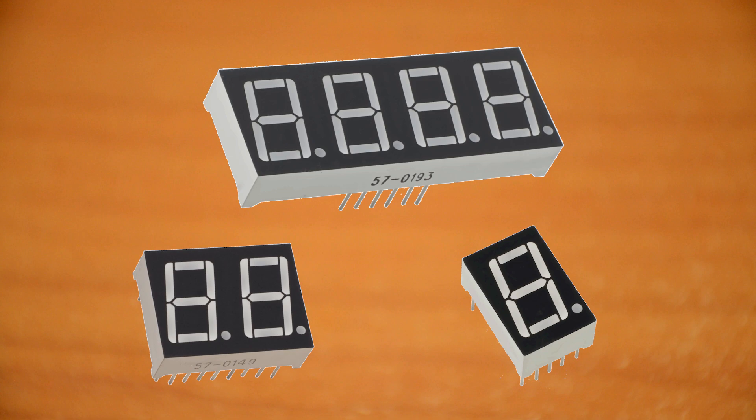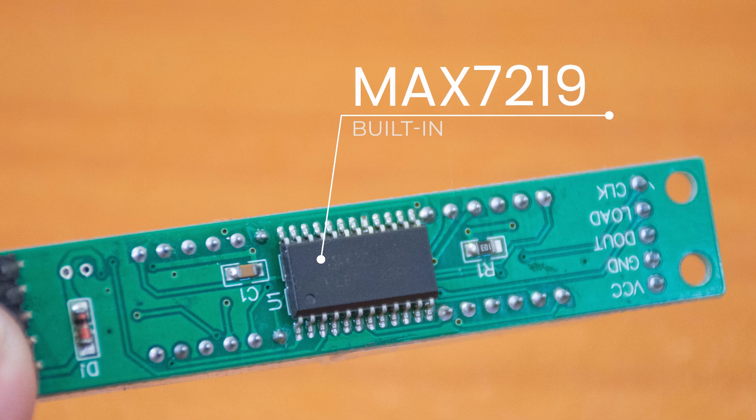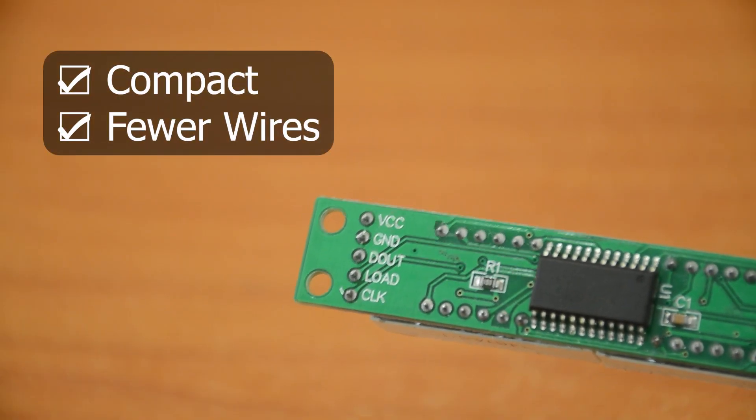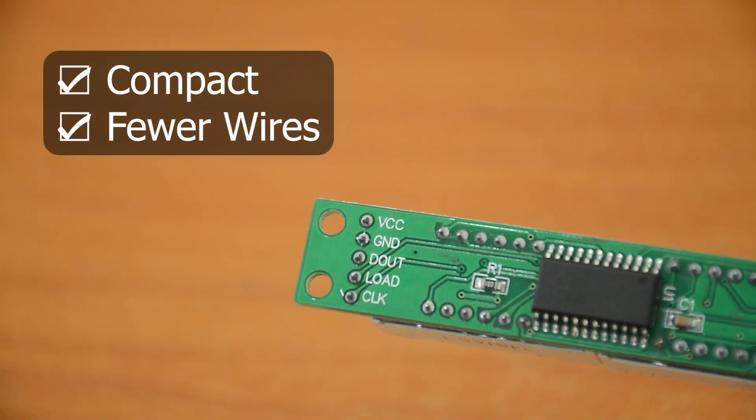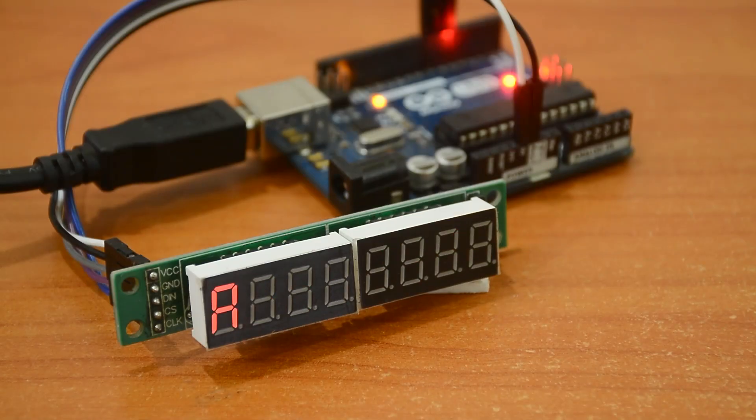They come in various sizes and packages, like these. But the beginner-friendly ones are the modules that come with the built-in MAX7219 driver. These modules are compact and require few pins and wires compared to using singular 7-segment displays. They can only display numbers, with the exception of a few alphabets like C, A, H, P, etc.